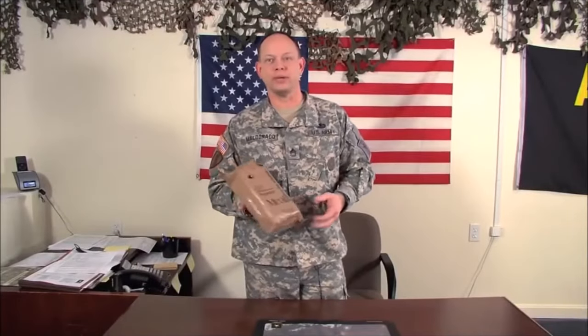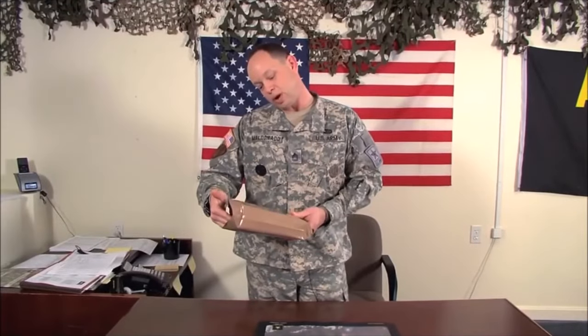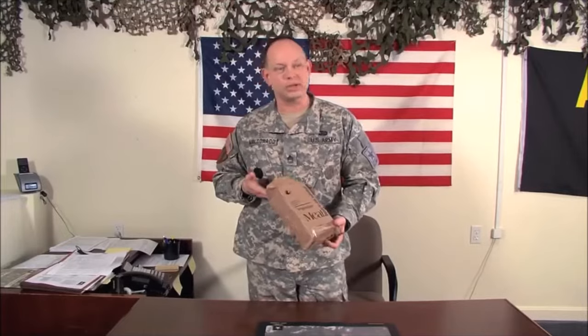Hey, today we're going to talk about the Army MRE, Meal Ready to Eat. This is number 12, and it's the bean and rice burrito, and it's vegetarian.